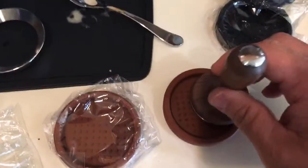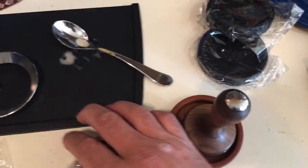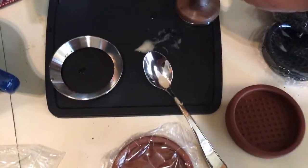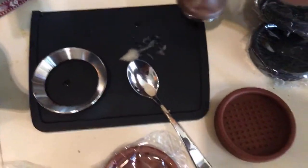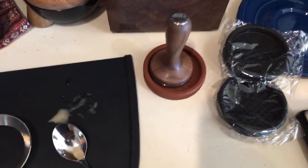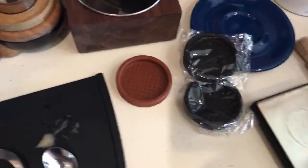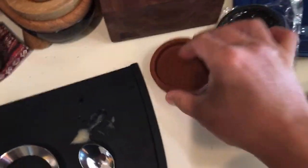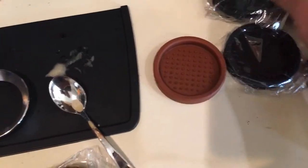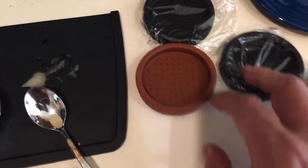If you have a bigger mat you can put it on top like that, but if you have a small pad like mine this is not a bad option. They're cheap enough. It's simply a small, round rubber mat that comes in black and brown.